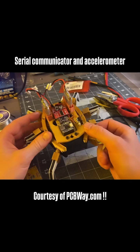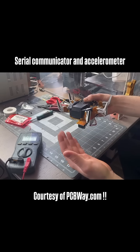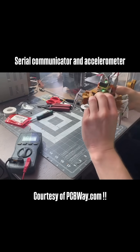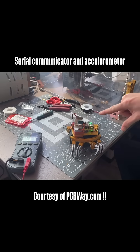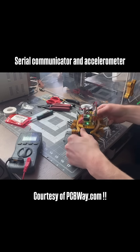That additional functionality will give Charlotte the gift of perception. You can see here she's upside down, so she doesn't want to move. But if we turn her right side up, now she's moving — you can see the LEDs on the two boards are matching up.